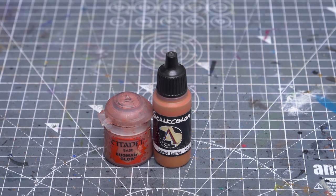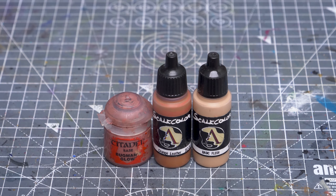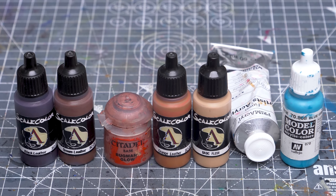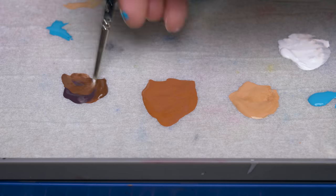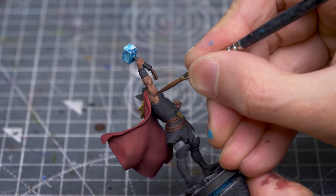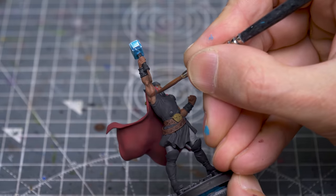I'm going to begin by highlighting the skin where I'm going to start on the left arm, using the Bugman's Glow and Orange Leather mix we used earlier, and I'll be highlighting up to Scale Colour's Basic Flesh. I'll then move on to the face and the right arm, where I'll be introducing varying amounts of white and blue-green to create the impression of light emanating from the hammer. Before adding any highlights, however, I've chosen to first push the depth in the shadows using a mix of Scale Colour's Black and Brown Leather.